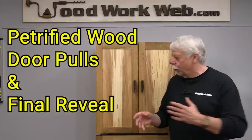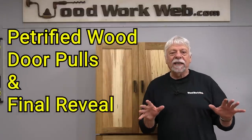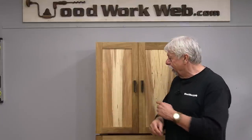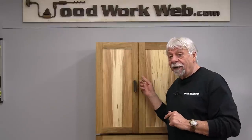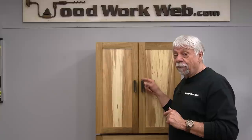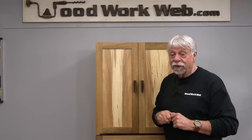For all of you who have been waiting around for something special that I was going to do with the door pulls, this is finally that video. These were a lot of work, and I don't really have the proper tools to do this. I took a big challenge because I had to do a lot of learning at the same time. In here are petrified wood door pulls. I'm going to show you what I went through to make them, and in the final clip at the end I'm going to do the unveiling. Stick around and let's jump into it.